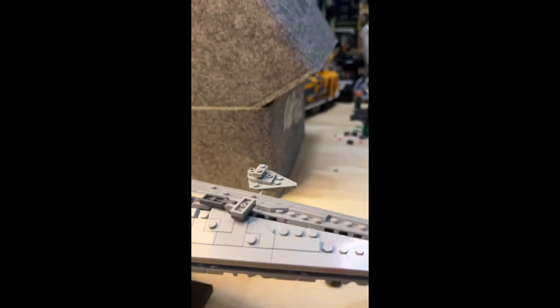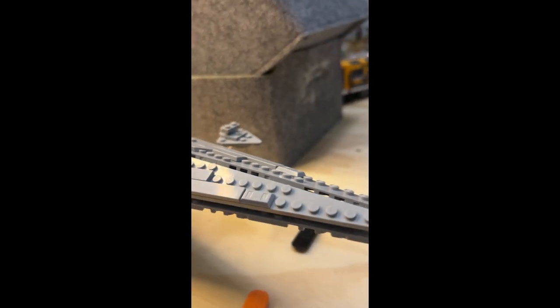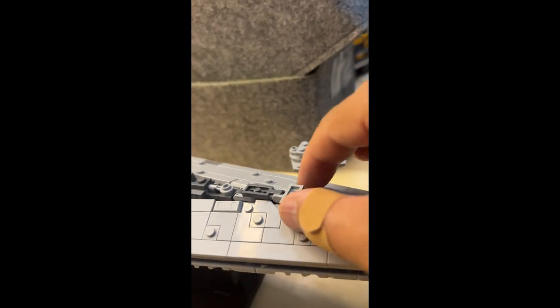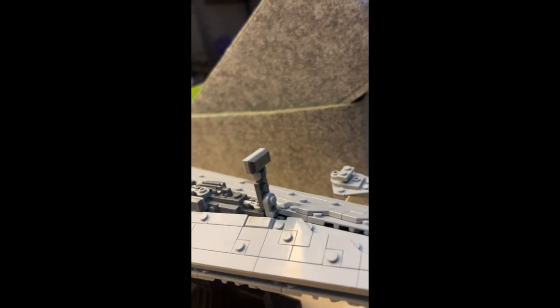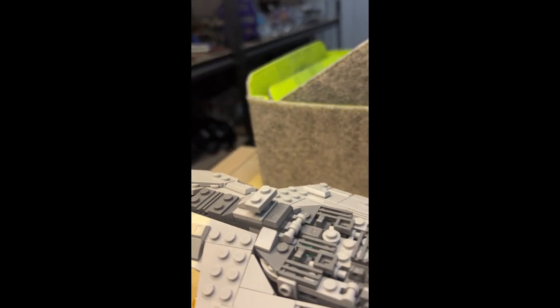There are some pretty cool features on the other side of that ship, and then there's the front. I'll fly through here — I'm going to fix this real quick so it's sitting straight. This comes up and there's the way he communicates with the Emperor, and then there's the command bridge right there.